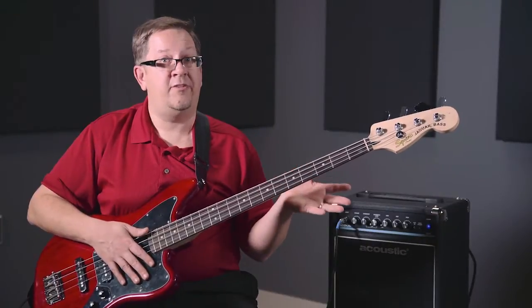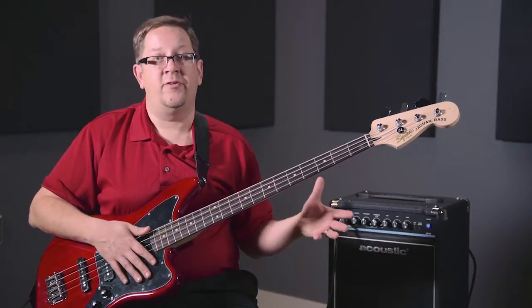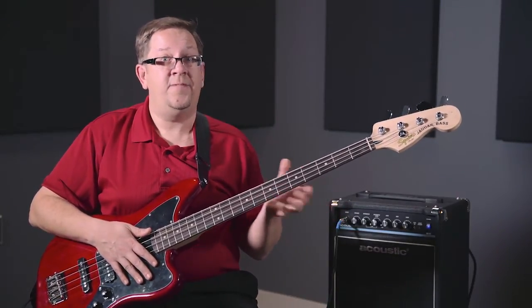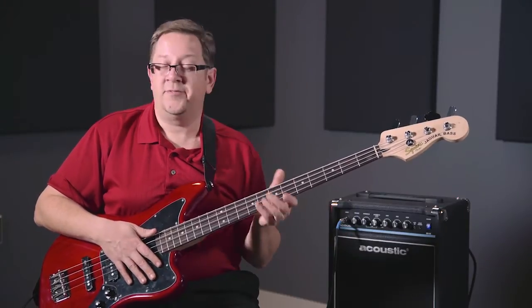So for the bass player who needs a practical product that can fit into smaller spaces without having to carry around a big amp, the Acoustic B15 Bass Amplifier — 15 watts of power with a 10-inch speaker — it's a great choice for you.